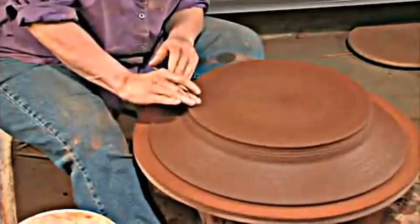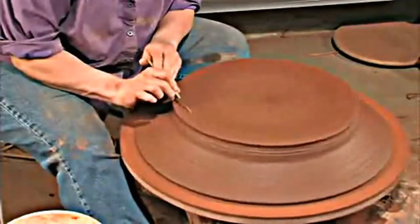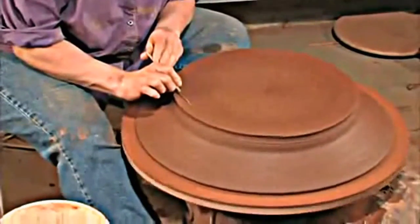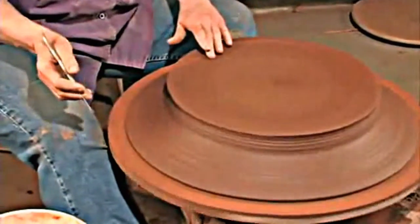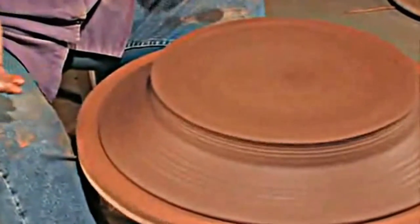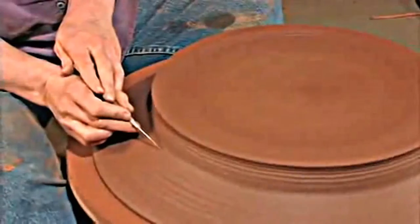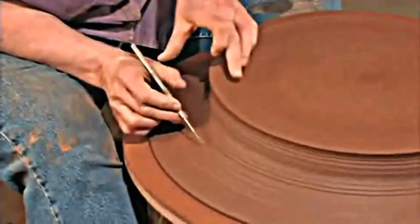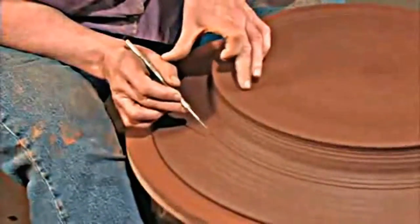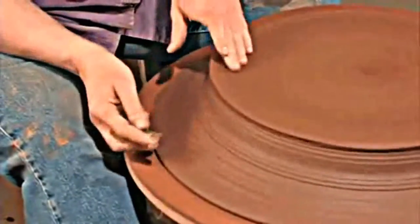I've leveled it — a lot of times when you're throwing, the bats aren't completely level and the bat you're trimming on isn't leveled either, so there's always a little bit of play. You want to make the bottom completely level when trimming, so if the needle touches all the way around, it's leveled. If it touches only a little bit, it'll show where the low spots are. Lift it up and put a bit of clay under it until the needle touches all the way around. I'm only centering where I'm trimming — from here up — and it doesn't matter if the rest of the platter isn't completely centered.